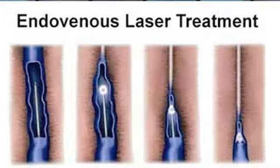Then we take local anesthesia, again with ultrasound guidance, making sure you're getting the fluid — the anesthesia — around the vein itself. Once you've done that, it does two things: one is it gives you an anesthetic, but two, it soaks up the heat that's generated by the laser fiber that we've put in to replace that wire.